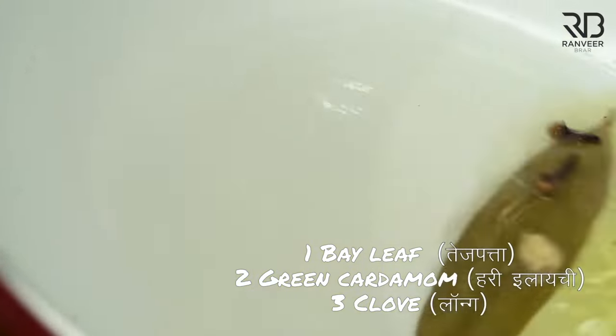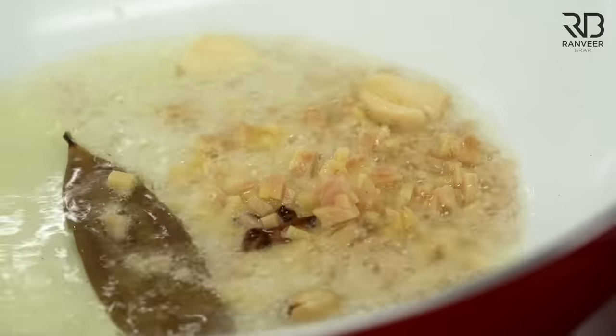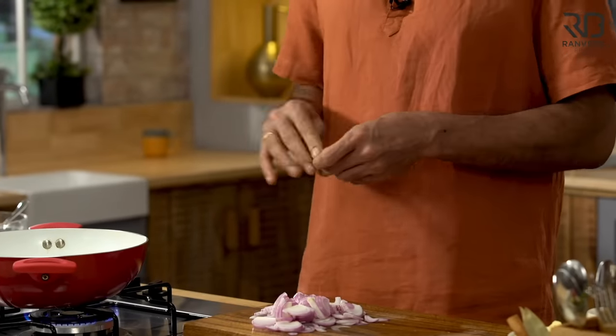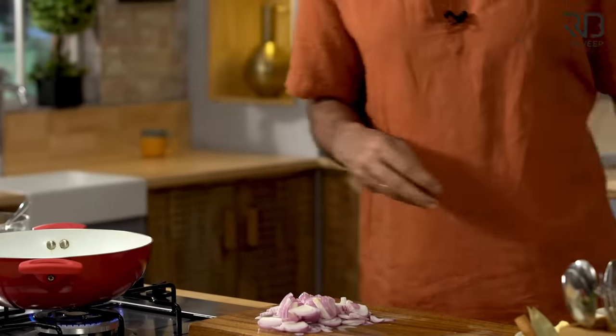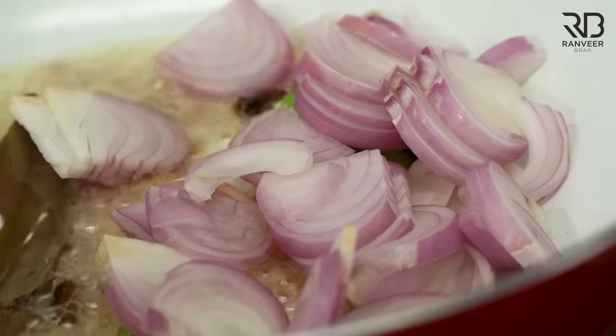Now the essential difference in paneer butter masala is the quantity and balance of butter and masala. The other key difference is flavor. I didn't tell you earlier, but now you won't skip it. How did Ranveer put it? You've reached the last step.